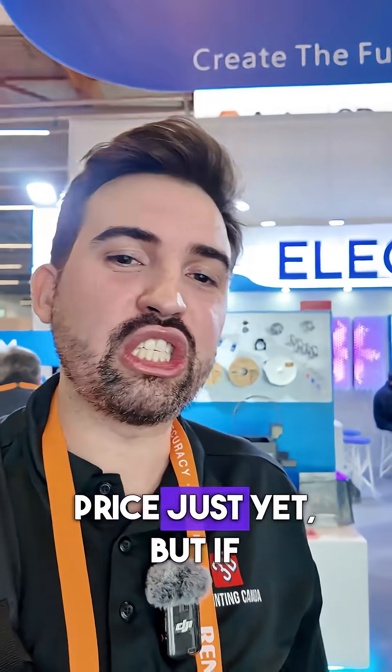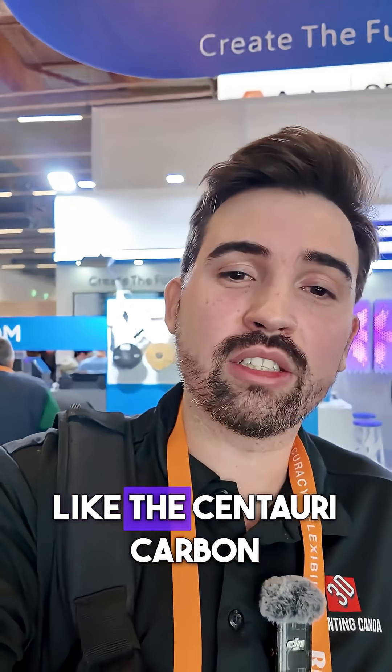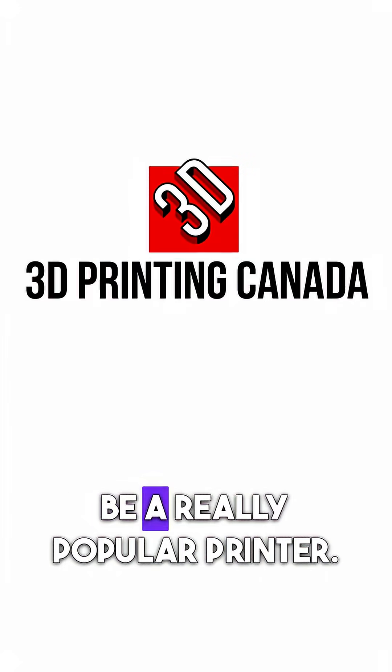I don't have an exact price just yet, but if they keep it affordable like the Centauri Carbon 1, I think this will be a really popular printer.